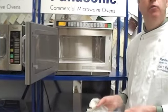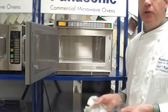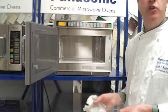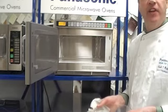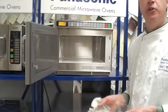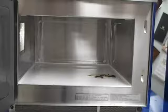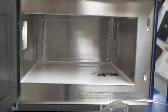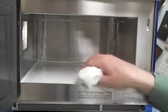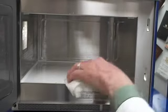The first thing Steve talked about was keeping the inside of the oven clean. Cover all the foods you're cooking, but in that rare occasion where there's a boilover or a splatter, you treat the Commercial Microwave Oven like any other piece of equipment in your kitchen. You're going to wash, you're going to rinse, and you're going to sanitize.